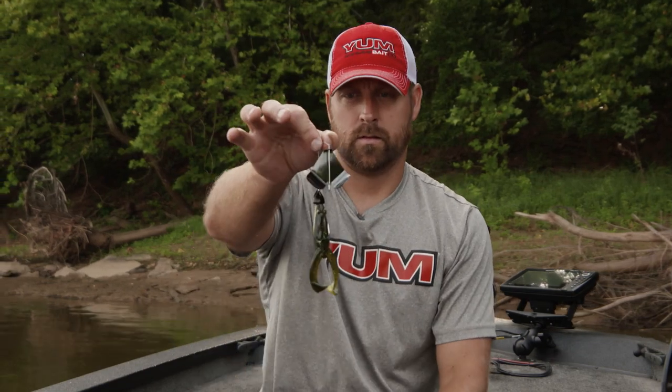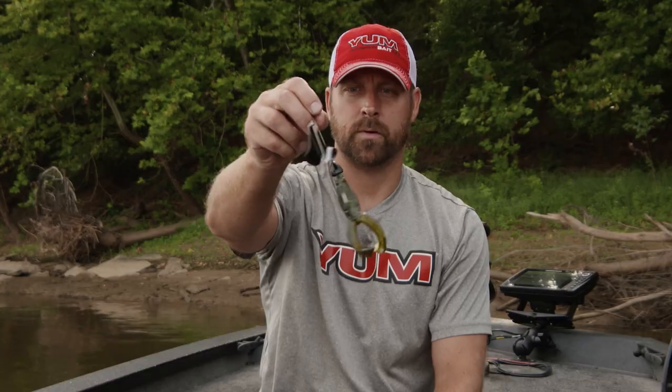The reason I do this is a couple of reasons: this is skippable, it gives the fish a different look, and allows the bait to ride up a little bit better. That's it — the Yum Tip Toad on a buzzbait.